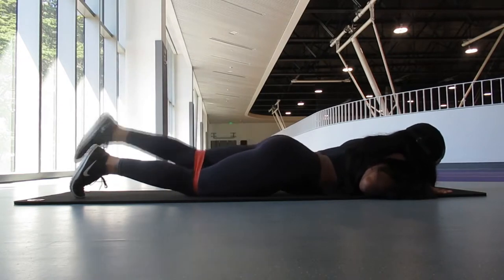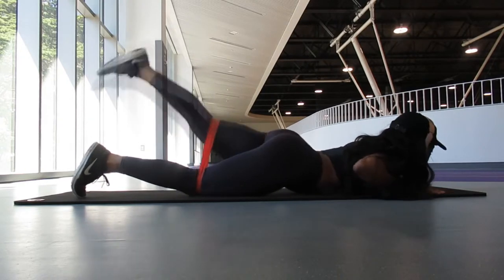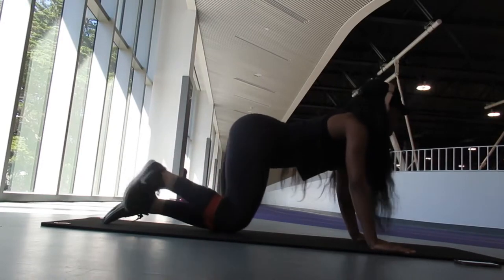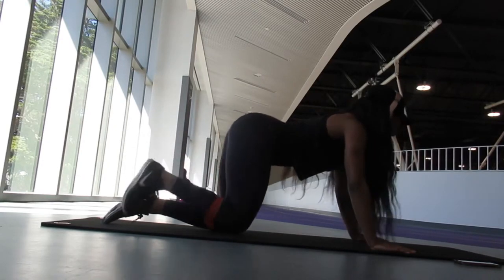The classic movement for anything when you're trying to get your booty right — doing a fire hydrant. You can also add a hold at the top to make it a little bit more difficult.